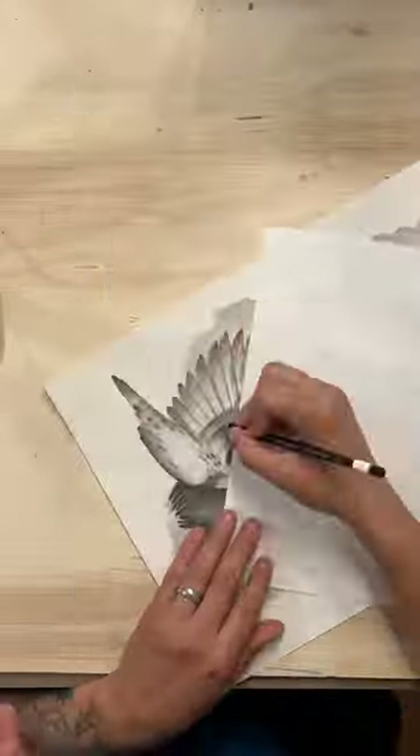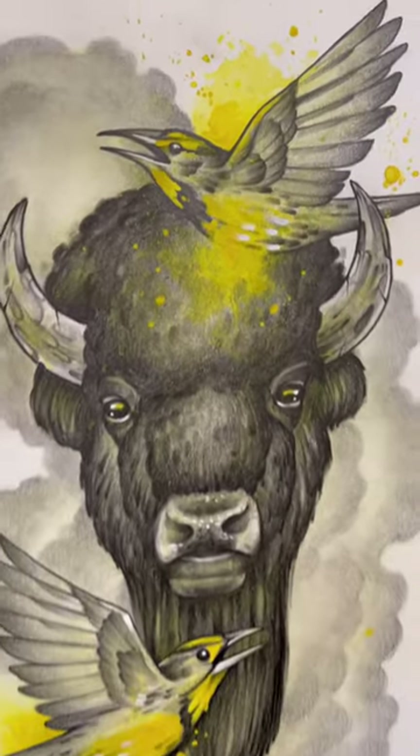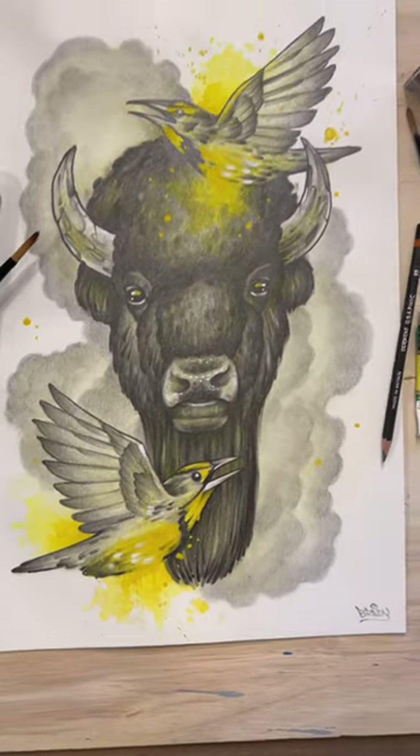At the very end of this video I used a little yellow gouache to come in and add some color. If you guys have any questions about my process, please leave them in the comments.